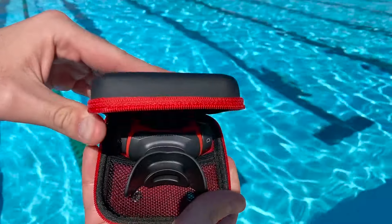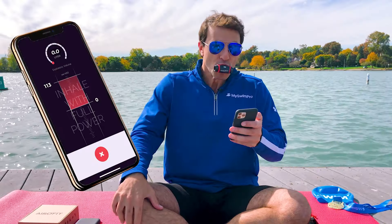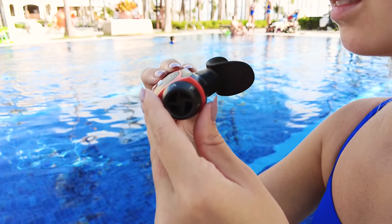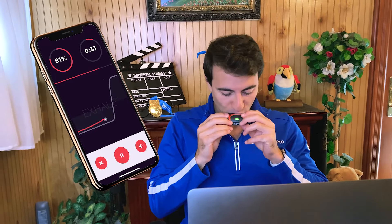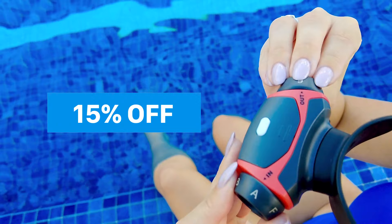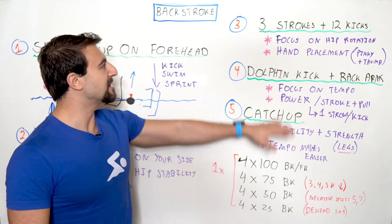Today's sponsor is Aerofit. The Aerofit breathing trainer helps you improve breath efficiency, anaerobic threshold, and vital lung capacity, giving you the edge to get faster in all four strokes and boost endurance. You start with a guided vital lung capacity test in the Aerofit Sport app, then begin a swimming-specific training program taking just five to ten minutes a day. After four weeks, I increased my vital lung capacity by over 25%. Head to the link in the description for 15% off — just for the MySwimPro community.